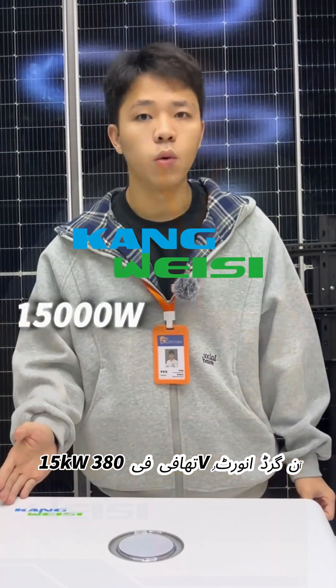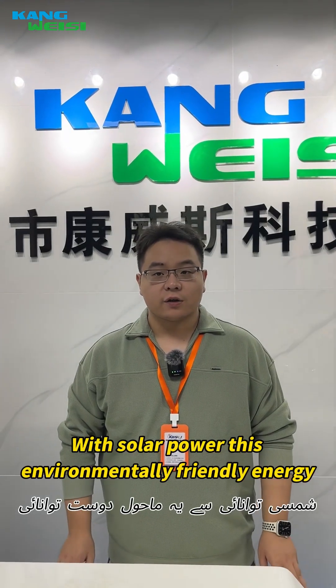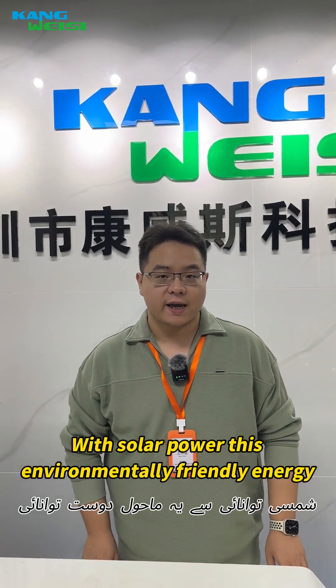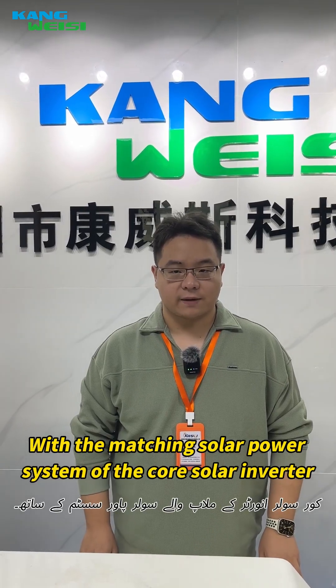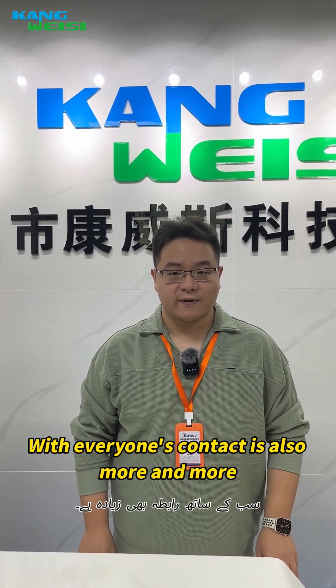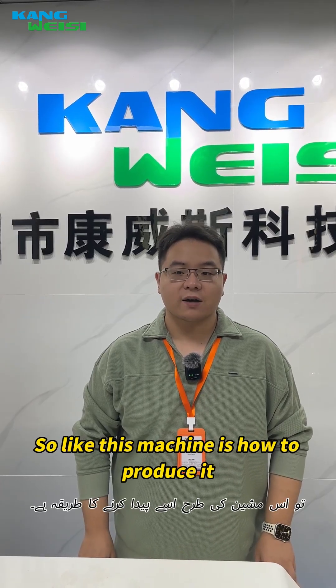Conway-4, 15W, 380V. With solar power, environmentally friendly energy has begun to enter the household. With the solar power system at the core, the solar inverter has become increasingly important for everyone. Let's see how this machine is produced.